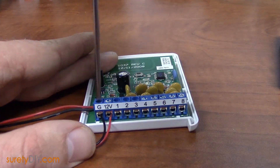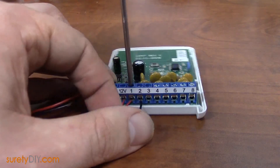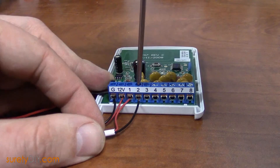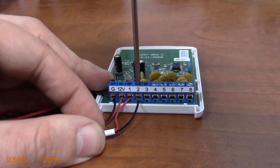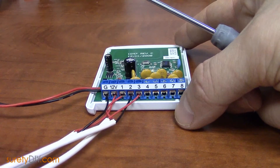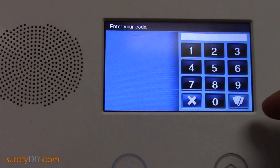Then, one by one, connect your zone wires. When you're done connecting your zone wires to the takeover module, you're ready to plug in power. Always connect battery first and then the AC power for the old control panel. When done, you're ready for programming.